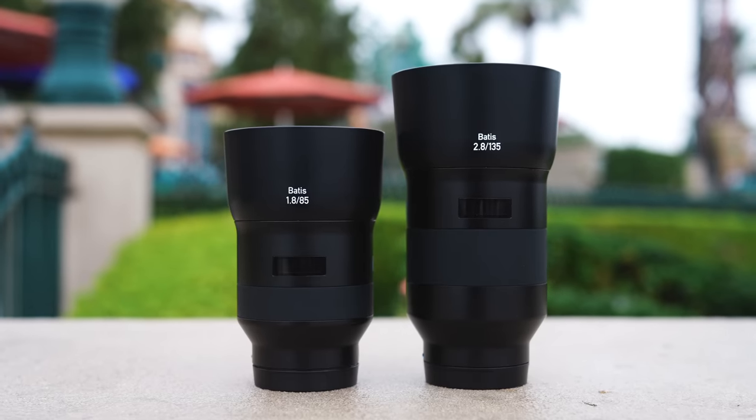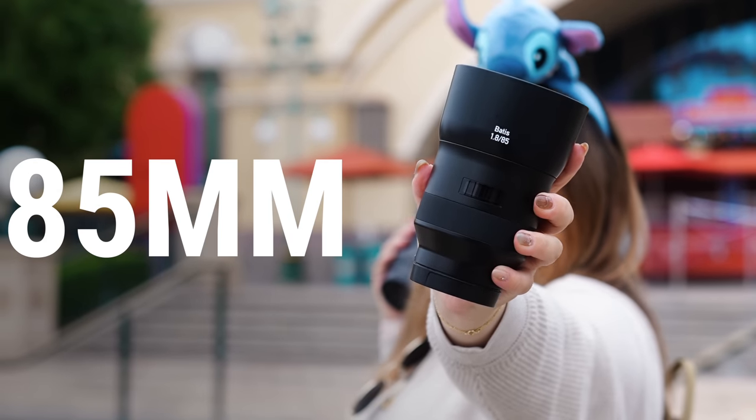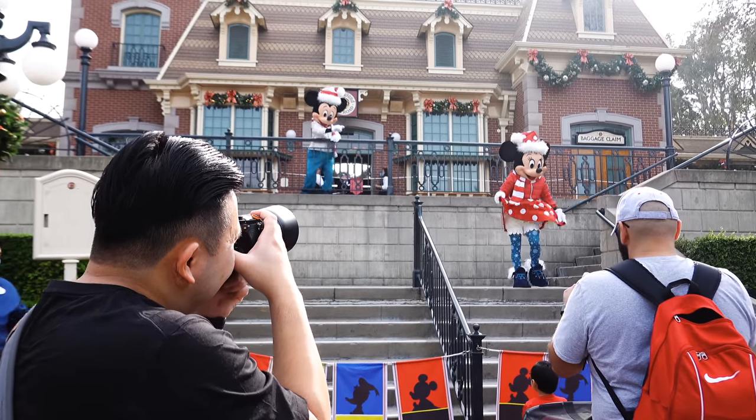In this video we're going to do a little comparison between the 85mm versus the 135mm. The 85mm is an insanely popular prime lens, but over the years I keep getting asked: is it ever worth moving on to the 135, or just starting off with it right from the get-go? We're currently at Disneyland, so let's go ahead and explore and find out.